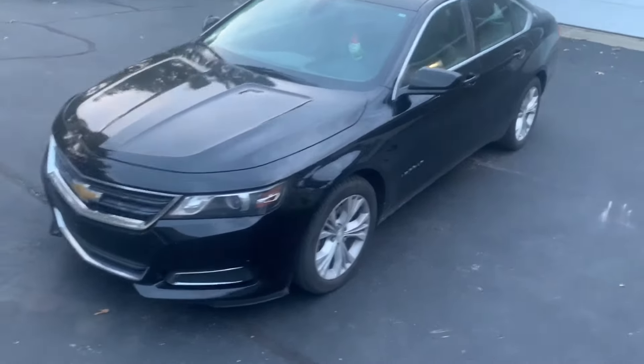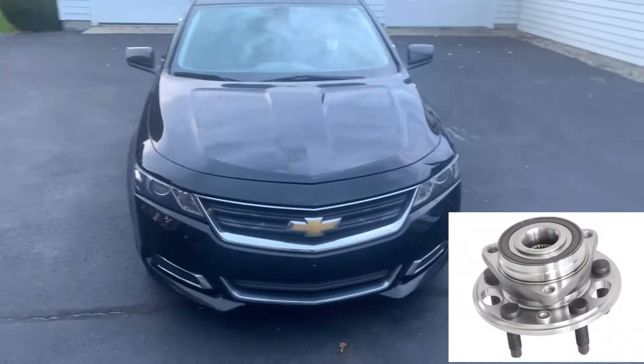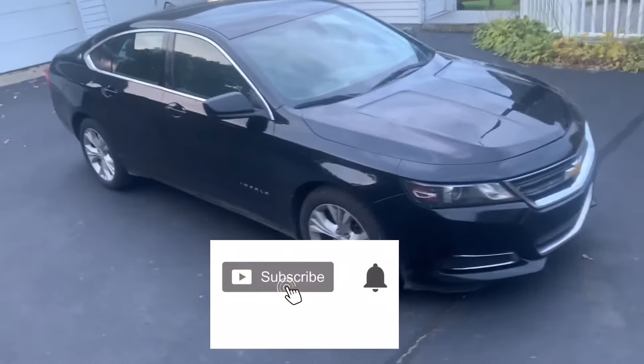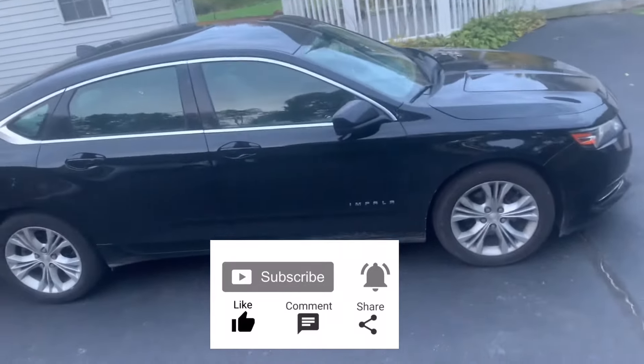What's up everyone! Welcome to another video. In this video, I'll replace a front left wheel hub bearing assembly on a 2014 Chevy Impala. Before we get started, be sure to subscribe for more how-to and review videos. Now, let's get started.